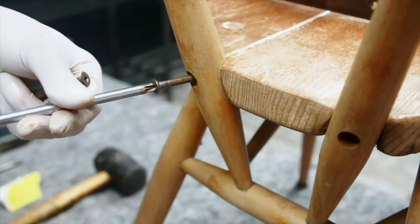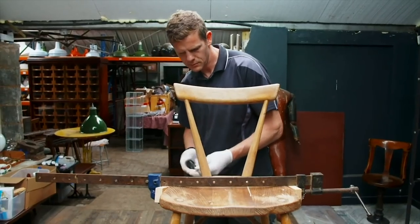Before the glue's set, the final stage is to reattach the screws. We're going to give that half an hour to set. Once it's dried, we can peel off the excess glue and it's ready to use again.